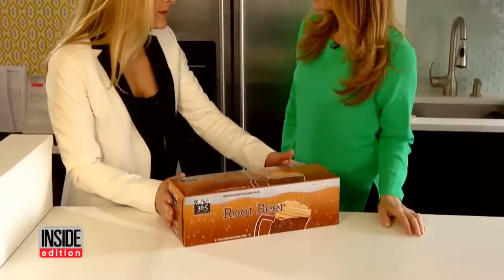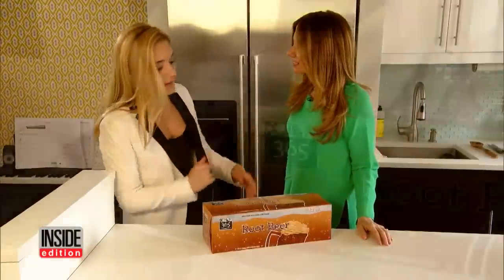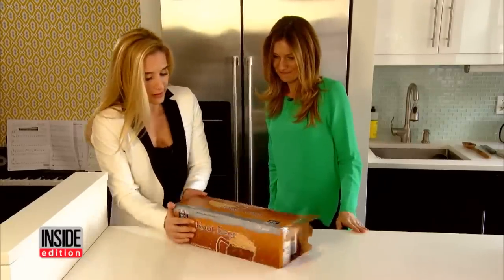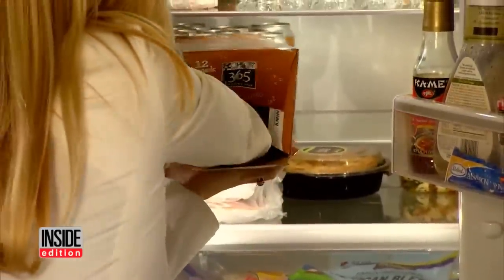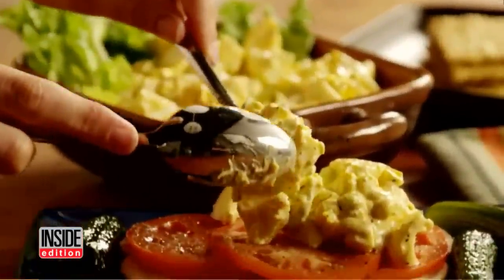Unloading a case of soda or beer into the fridge can be a pain. Here's the easiest way: open up one side of the carton, turn it around, open the other side into the refrigerator, put your hand all the way through, and they slide right in. Oh my gosh, that's cool!